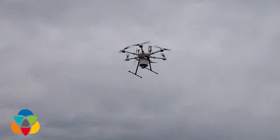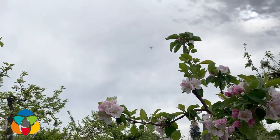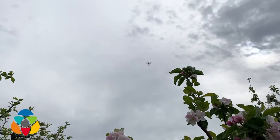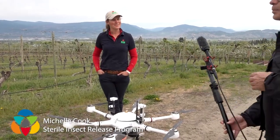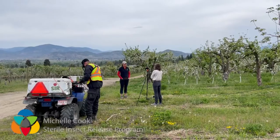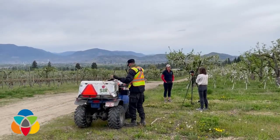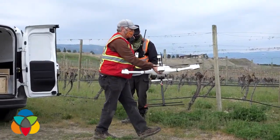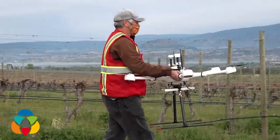This is our new drone. We are going to be releasing sterile codling moth from this drone over the apple orchards in southeast Kelowna this season. In the past it's always been the work of people driving around on ATVs — it's a fairly labor-intensive process. The idea is that this can save on labor and increase efficiency.